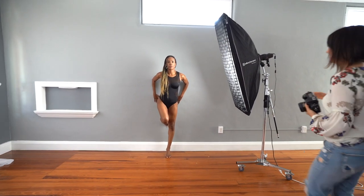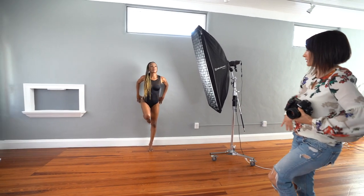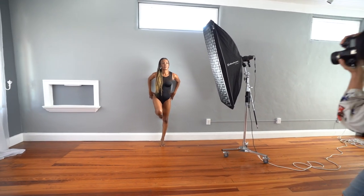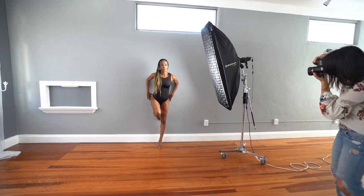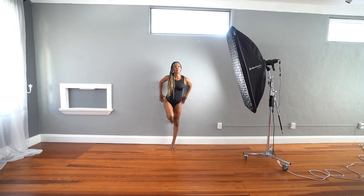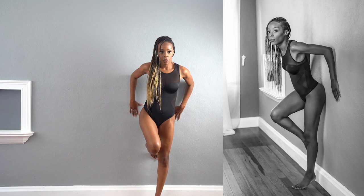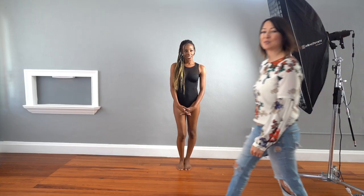Leslie, go ahead and do that again — bring your booty a little bit closer to the wall, arch your back even more, and work on your shoulders. Beautiful, just like that. Hold it. And I'm gonna move my leg a little bit. One, two, three. Perfect. Very good. Relax. And that was our last pose.